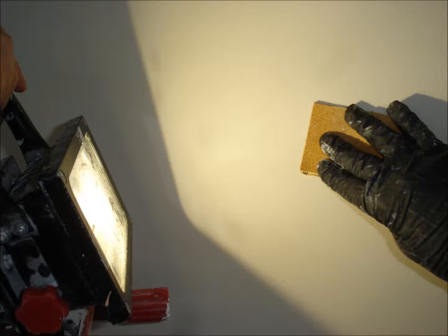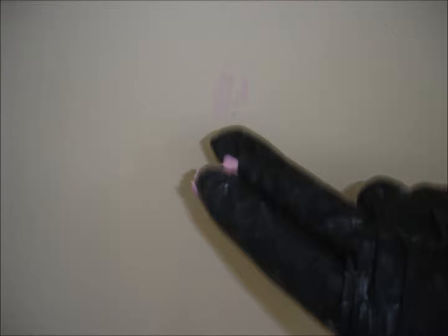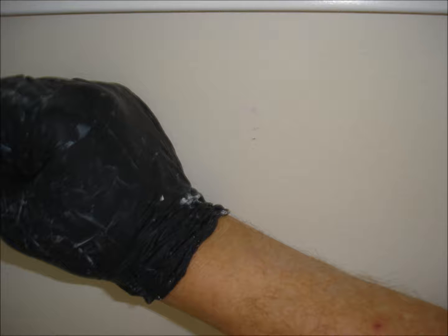Patch or repair all holes, cracks, and imperfections. In this case, fill with a small amount of spackling, then wipe excess with the back of a gloved palm. When done right, no further sanding is required.